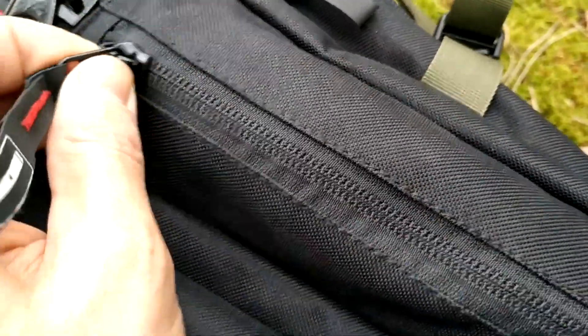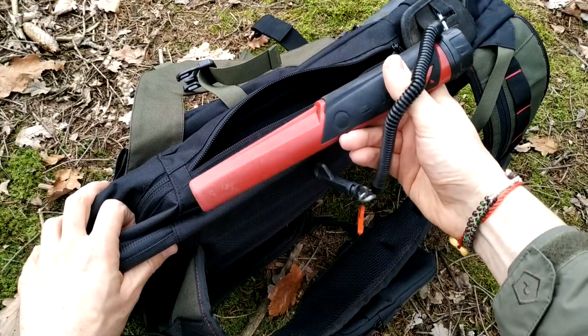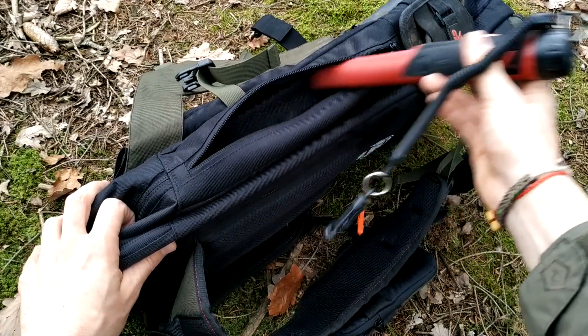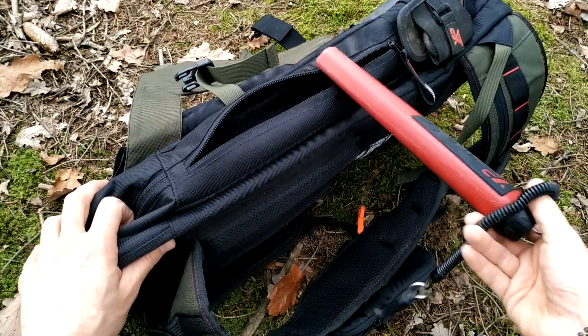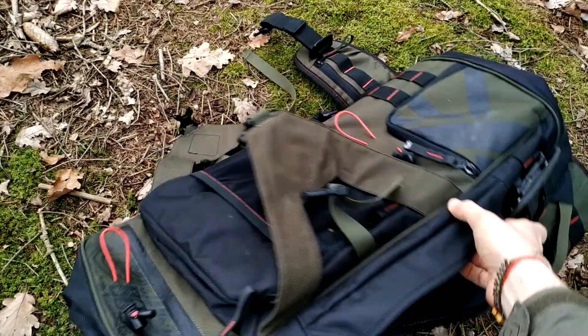The pocket for the pinpointer is on your left side, and I think you can fit another pinpointer there too. It doesn't matter if you have a pinpointer from another brand — this pocket is very handy.